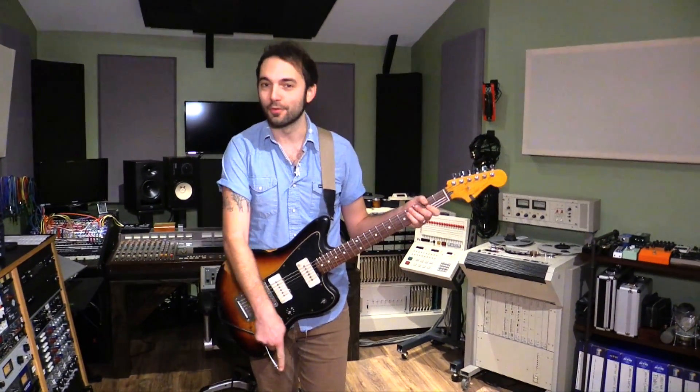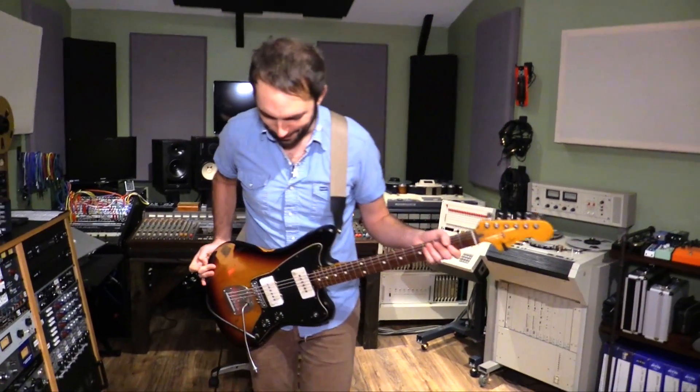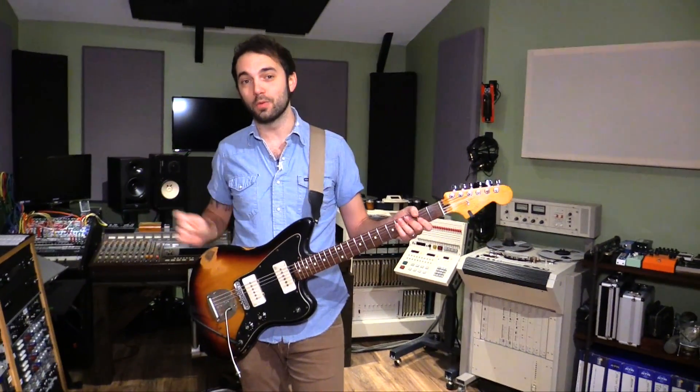Hello, this is Brandon with PG, back again. You've got to be careful with those switches, they're kind of close together. We're looking at the Damnation Audio Ugly Twin today.